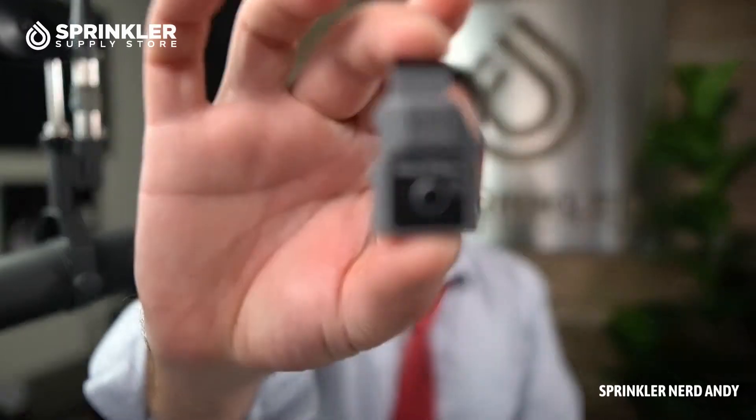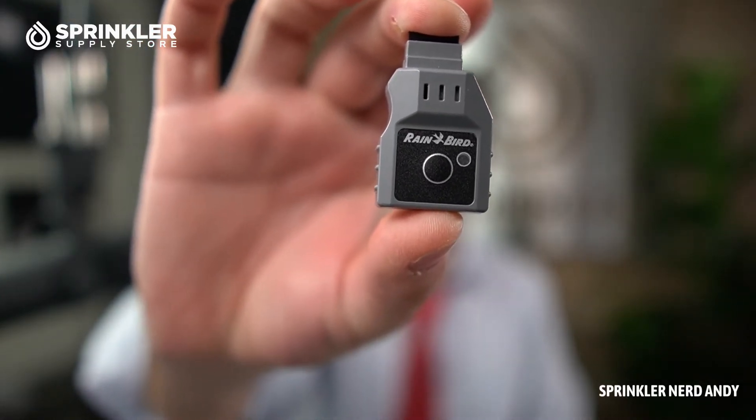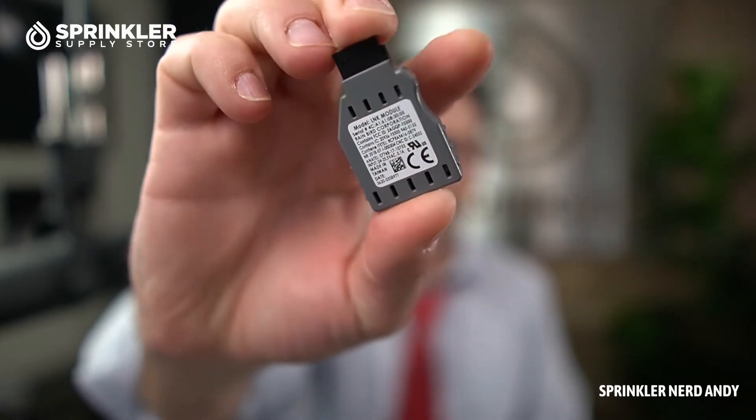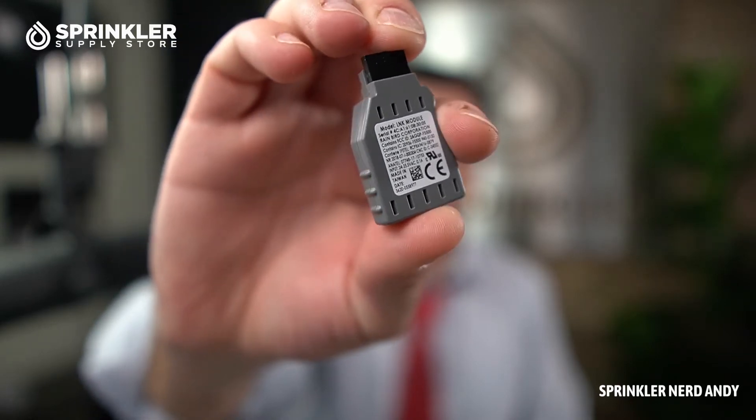Let's flip back around and hold it up so you can get a better view. I have never configured one of these myself, so I would have to read the instructions. But it looks like it's pretty straightforward — most Wi-Fi controllers are very easy to connect. One recommendation I do have is to check your Wi-Fi signal at your controller location using your smartphone.